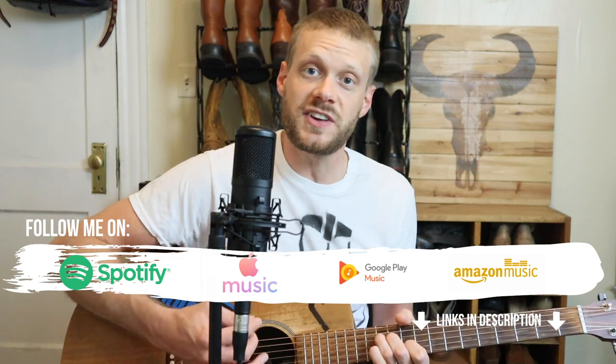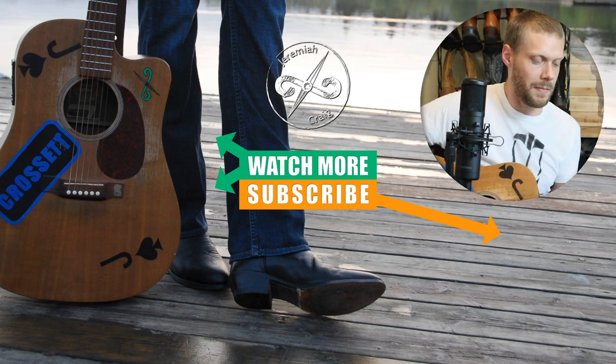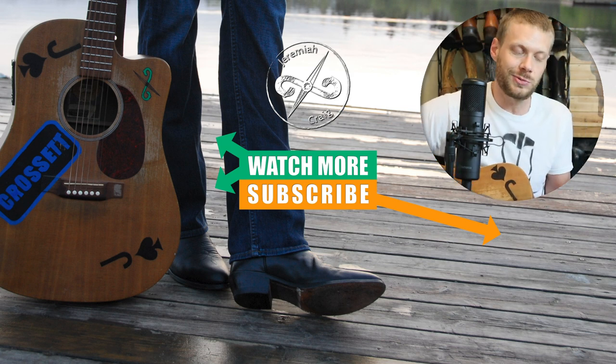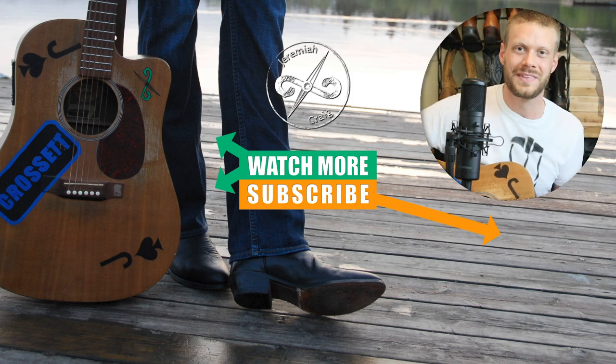Don't forget to subscribe and hit that bell so you can see every single video I put up the moment I put it up. Huge thanks to Ariat for sponsoring this video — it goes a long way to help me continue bringing content to you. Cheers everybody, thanks for watching. Have an amazing Independence Day. The Circuit Patriot is my favorite Ariat yet. If you're thinking of going with Ariat, Mexican-made is your best bet in my opinion. My name is Jeremiah Craig — don't forget to subscribe. Huge thanks to Ariat for sponsoring today's video. I'll see you next time. Peace, have a good one.